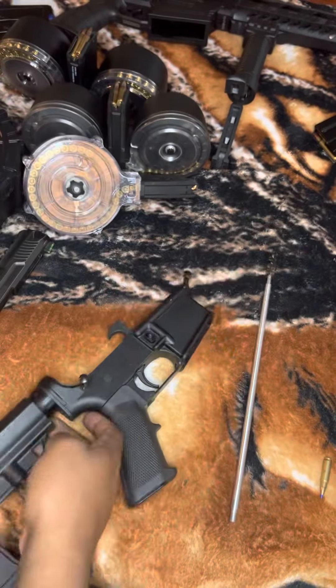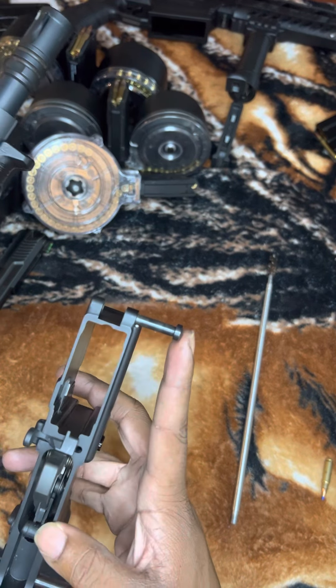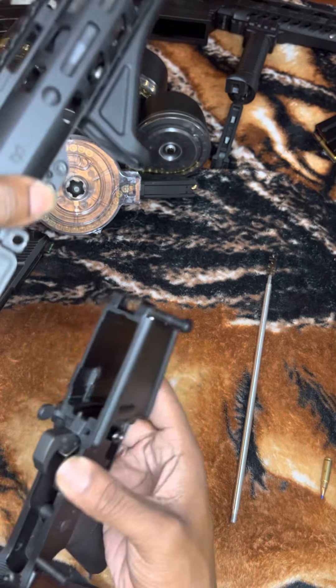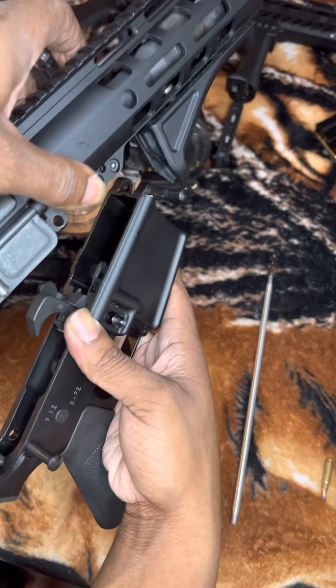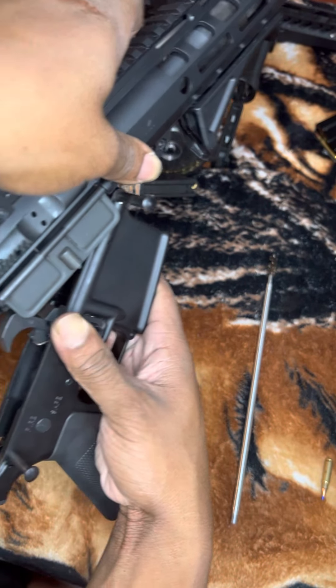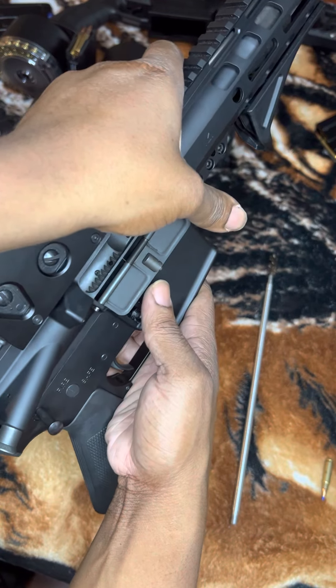Then you're going to take your lower and attach it back to the upper by lining up these two points to these two points. You put the front pin in first, then go to the back and let the back pin fall in.